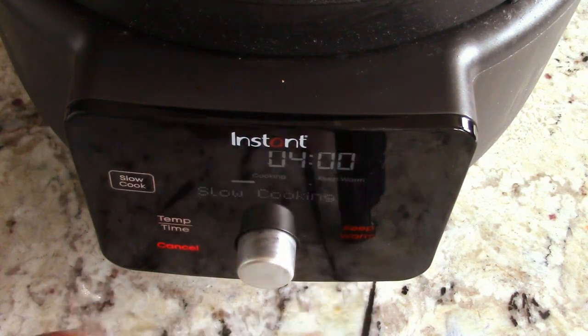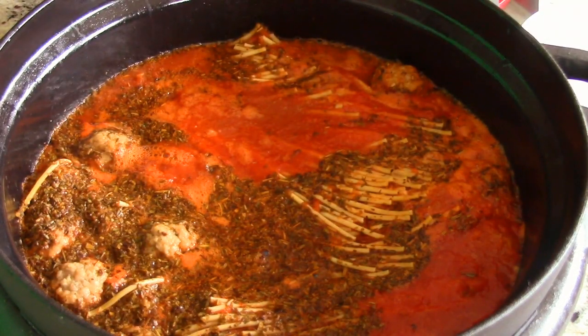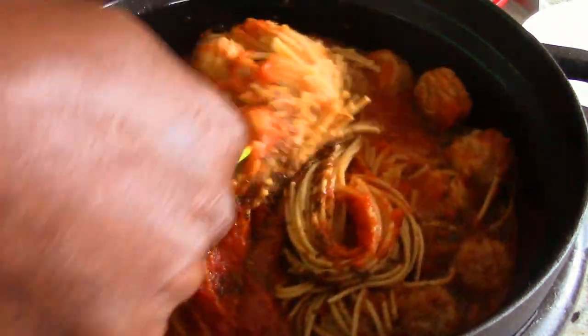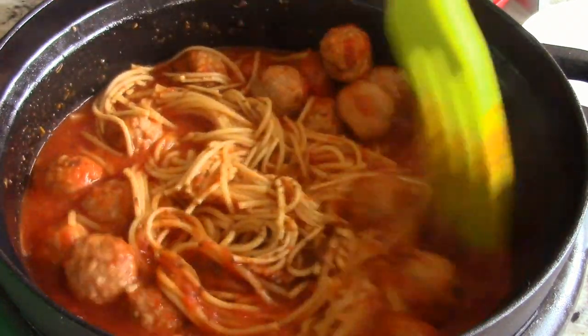Let's get the cover on and get this baby going. Slow cook time — I'm gonna go four hours and hit start. About two hours have passed, I'm gonna give it a little stir and see where we're at. It smells really fantastic in here, guys. Give it a little stir — looking good!